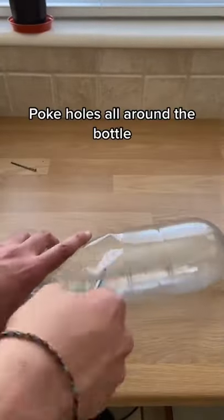Quick tip of the day: instead of throwing away your old bottles, take off the label and poke holes all around the side.